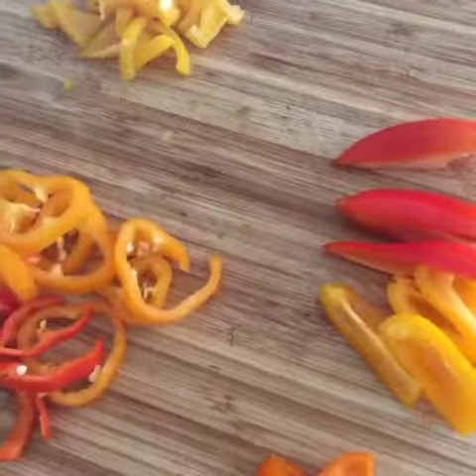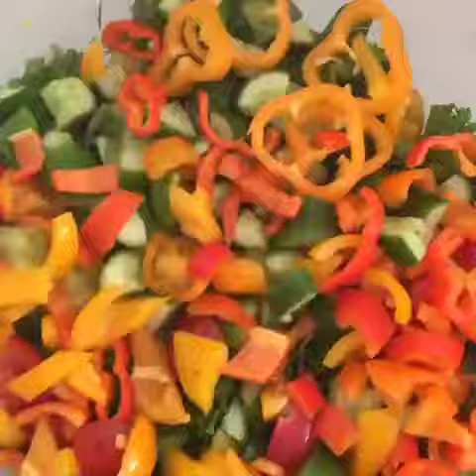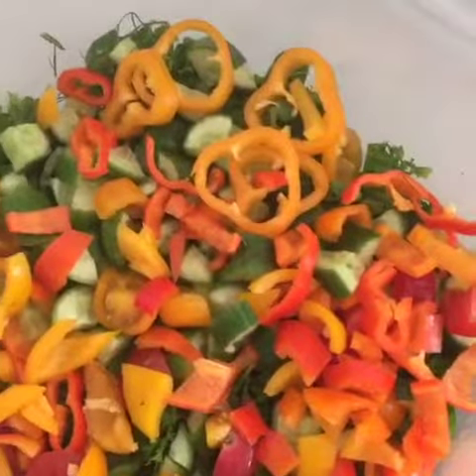You can cut them in a circle or you can cut them in a quarter and then make them chopped small. And now salt, pepper, olive oil.